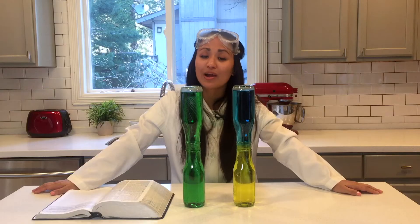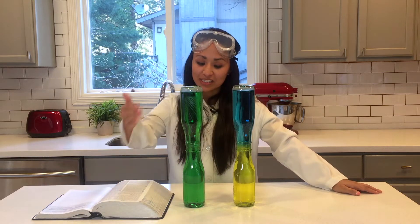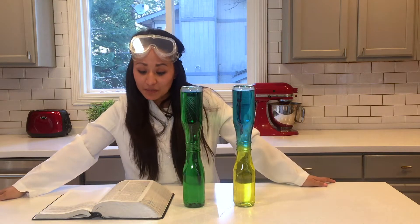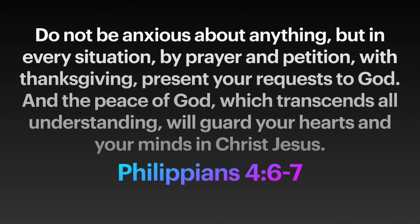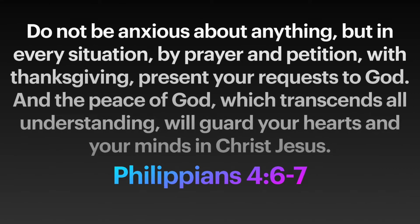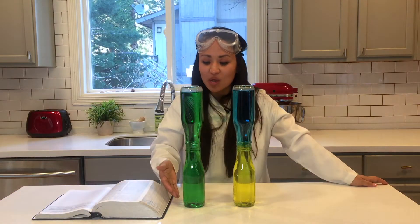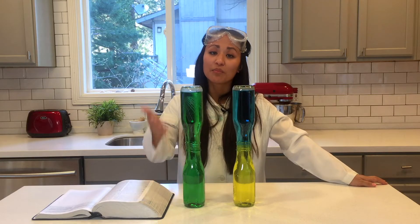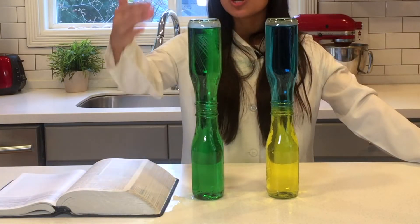One reason I love learning about convection currents is because they remind me a lot about prayer. Just like in the convection current where the blue and the yellow mix together — one comes up, one comes down — we always have the opportunity to come to God in prayer. Philippians 4:6 says: 'Do not be anxious about anything, but in every situation, by prayer and petition with thanksgiving, present your requests to God, and the peace of God which transcends all understanding will guard your hearts and your minds in Christ Jesus.' This tells us we can lift anything to God — the things we're worried about, the things we're happy about — our praises and our gratitude. And in exchange, God gives us his peace which guards our heart.